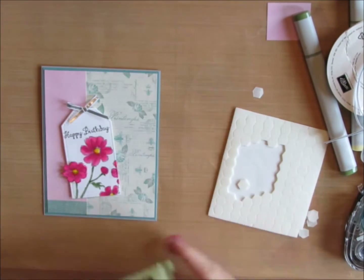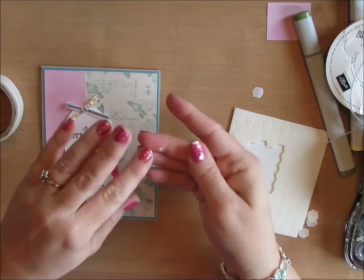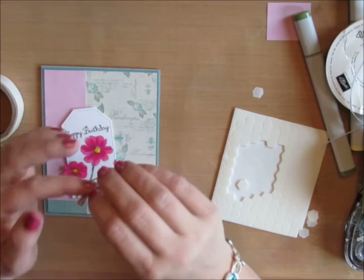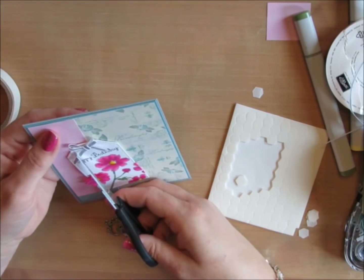I'm going to take a mini glue dot, roll it around in my finger so it makes a little ball, stick it on the back of my bow, and then put the bow right on my tag. Then I'll do a quick trim of the tails of my bow.